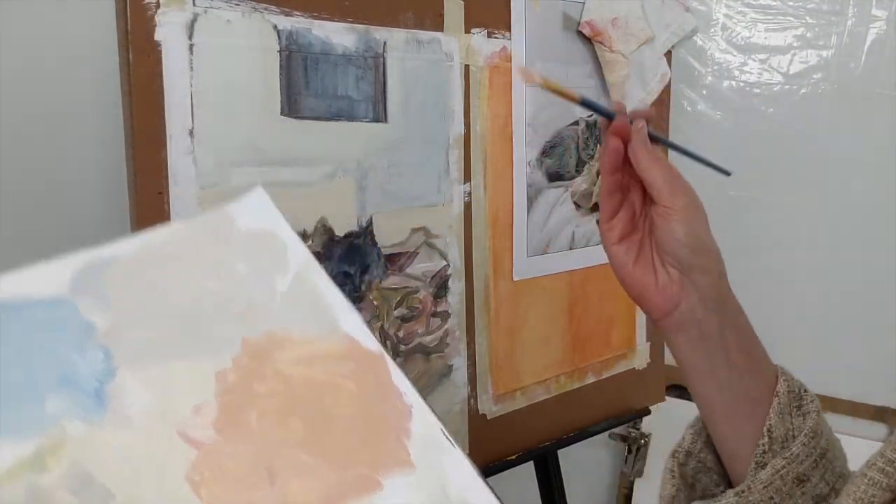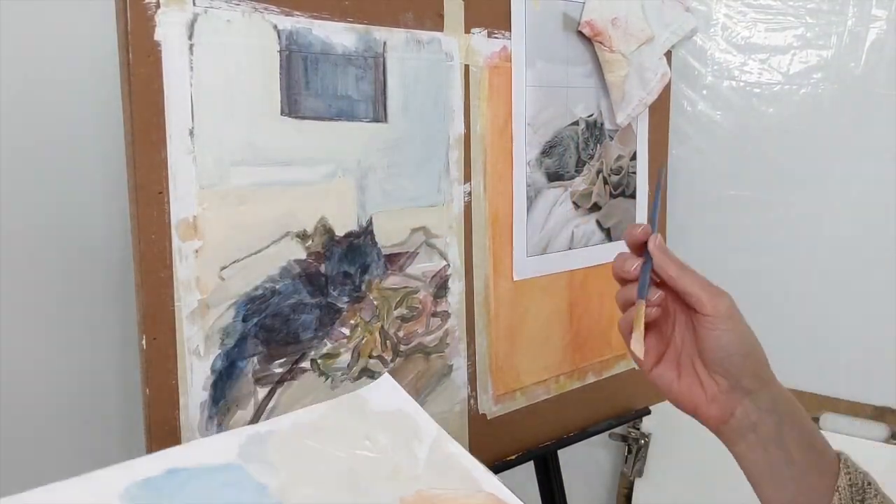Now I have a little bit of a deeper peach to go into this crumpled piece that Isabel's laying on.